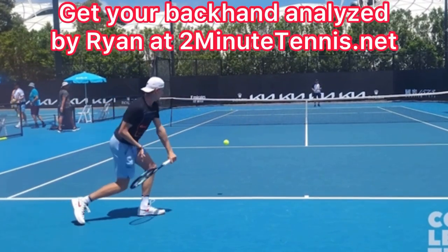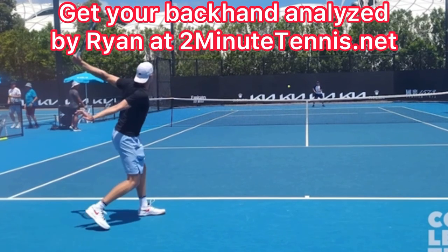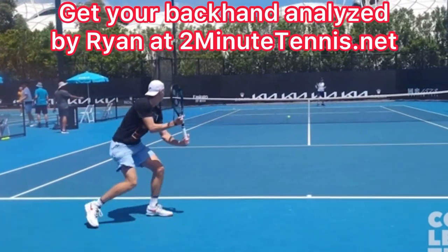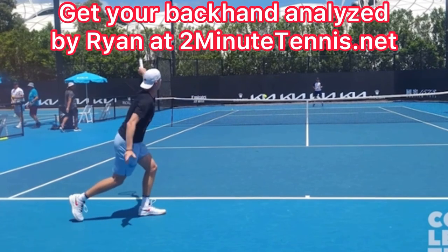Tilt your strings down prior to hitting a topspin one-hander and then simply swing up. There's no doubt you're going to gain confidence, win more matches, and play much better tennis. This is Ryan Reedy from 2MinuteTennis.net. You got this!